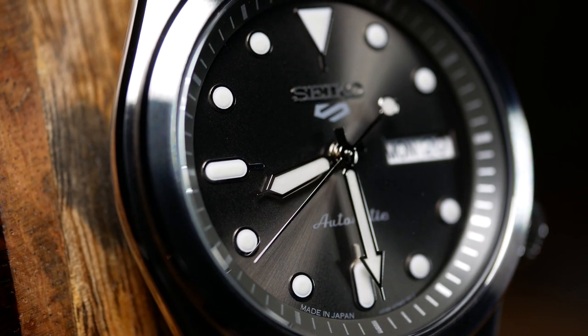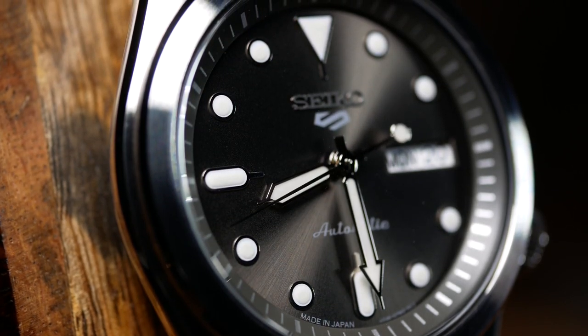After spending a few weeks with this one, I can tell you with absolute certainty that I was absolutely wrong about it. It's not a perfect watch in any way, but the combination of dressy and casual make this one of the best affordable sport watches out there. And this gray one in particular I think is going to be the one to keep an eye on.